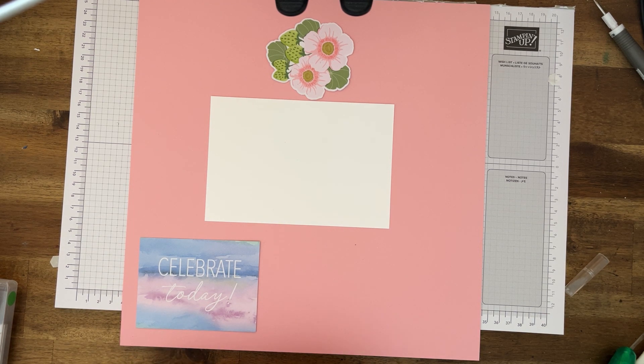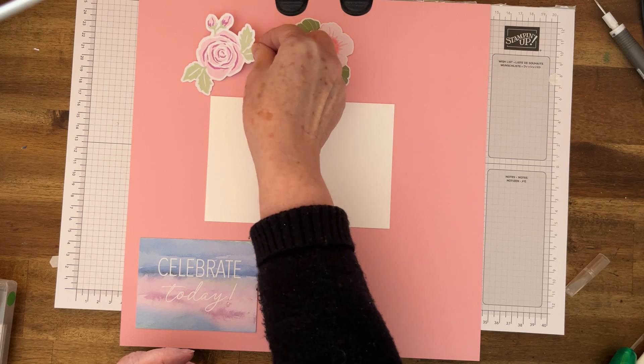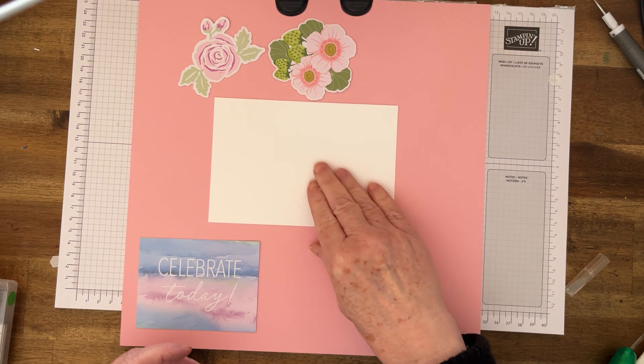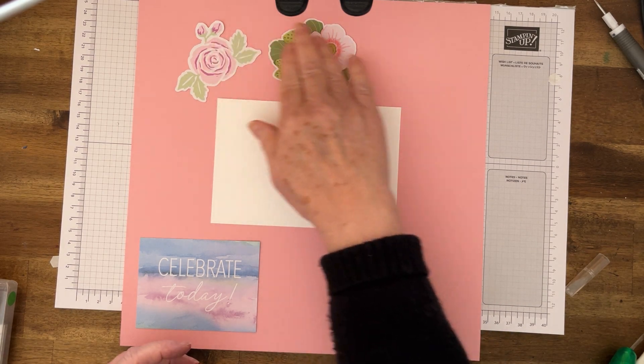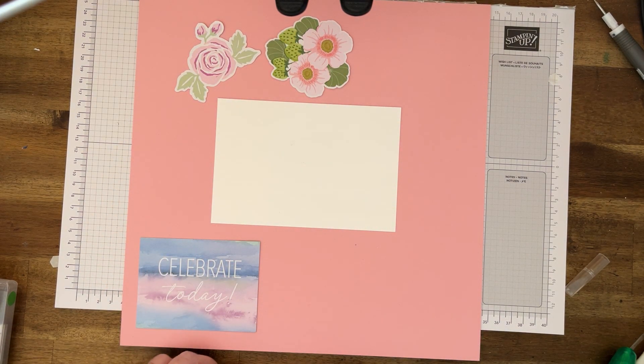This is probably my favorite one — I love this one, so that can go center there. That's my favorite. And we've got this gorgeous one, so that can go somewhere there. I'll try and make it go around, just going through all the bits here.